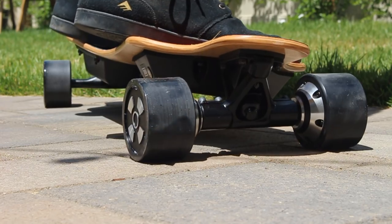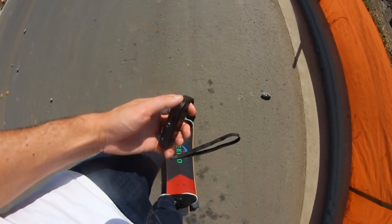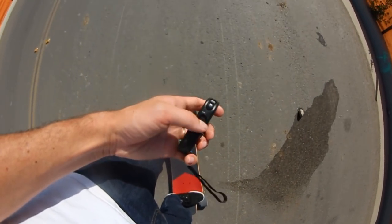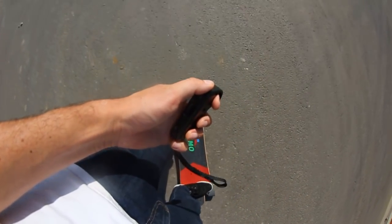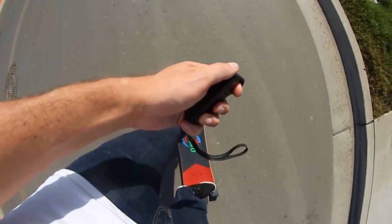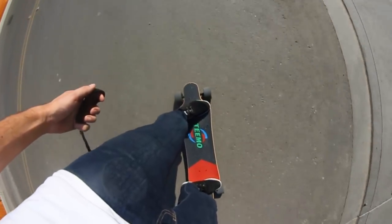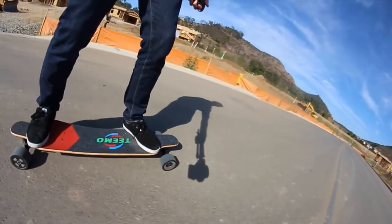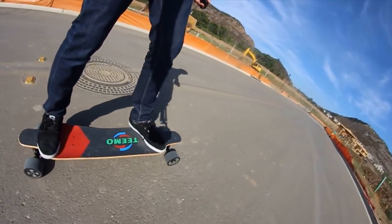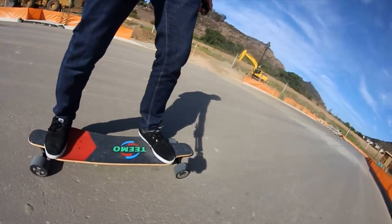Now let's get to actually riding the board. When you first get on, there are three different speed modes to choose from: high, medium, and low. Low mode is great for beginners because it doesn't let you go too fast. Medium is good for cruising around the streets when you're not in too much of a hurry. High mode is where you really start getting pretty fast, almost too fast sometimes. I recorded my top speed at about 24 and a half miles per hour, which is pretty fast if you're just standing on a piece of wood, and I don't see ever needing to go faster than that.